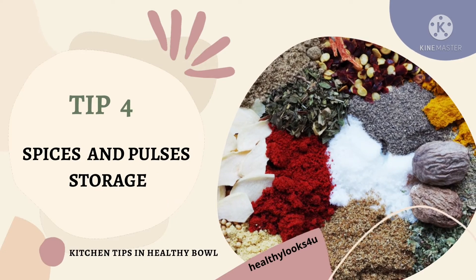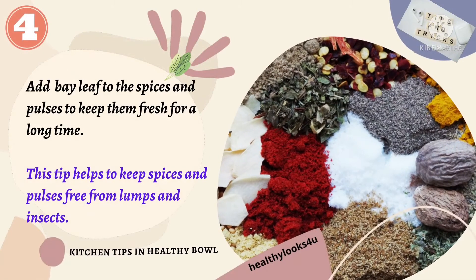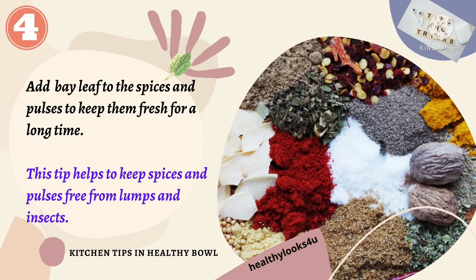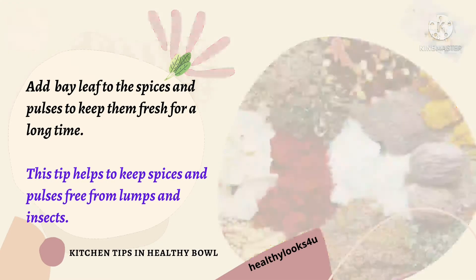Tip number 4: Spices and pulses storage. Spices help to fight infections and pulses are a good source of vitamins. Add a bay leaf to the spices and pulses to keep them fresh for a long time. This tip helps to keep spices and pulses free from lumps and insects.